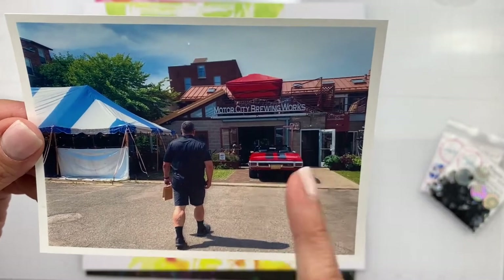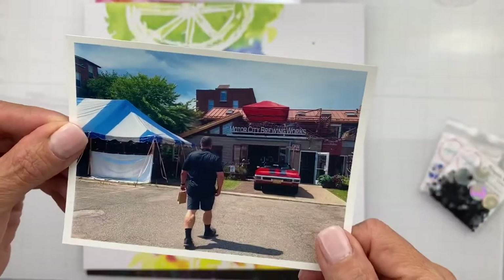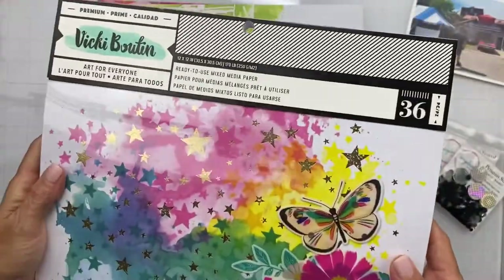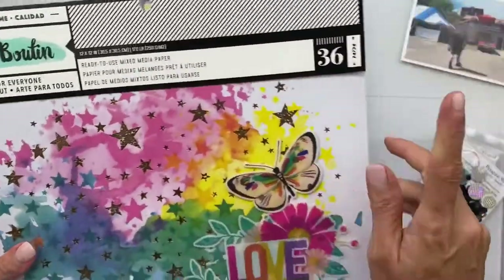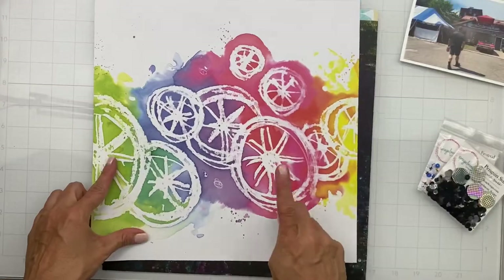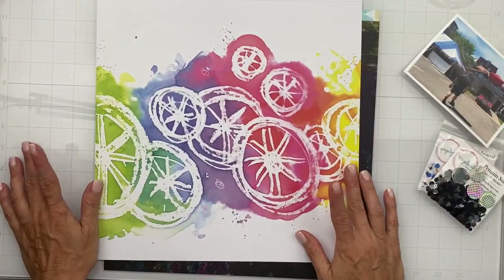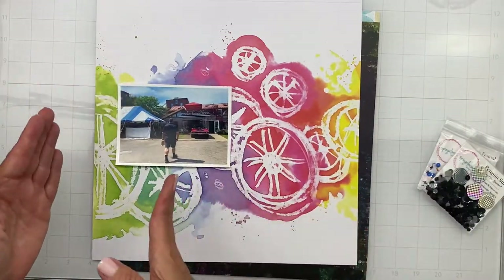This is the hubs walking in, and I thought it was a rather cool pic to shoot. The next thing I did was get some use out of my Vicky Bootin ready-to-use mixed media pad paper — I've only done one layout from it, and it is huge, so I have 35 more sheets. I chose this one because Detroit is known as the Motor City, and it reminded me of wheels — for real! My husband is walking, so he has movement going one way, which is fun.